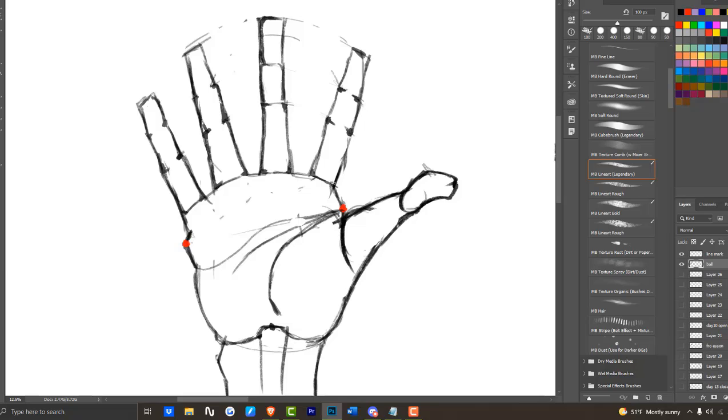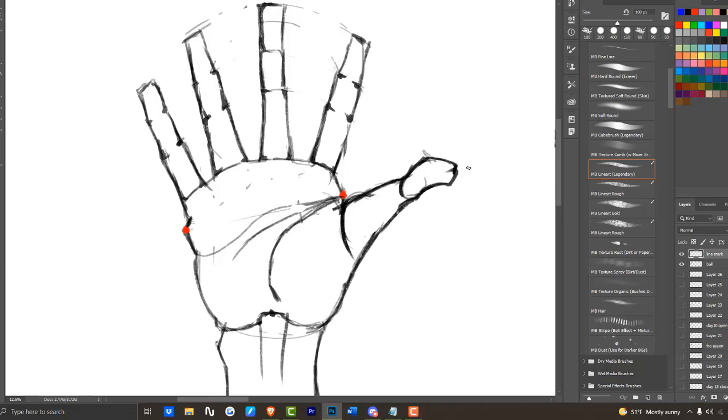Going back to highlight the different circles once more — key point: there are actually six different lines. There are six different lines when you're looking at the palm open, and there are five lines when you're looking at your hand from the top. There are five because fewer lines are visible when you're looking at it from the top.